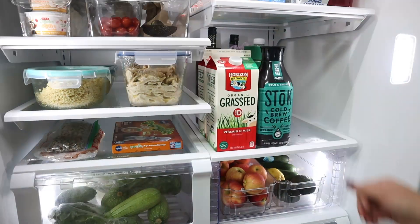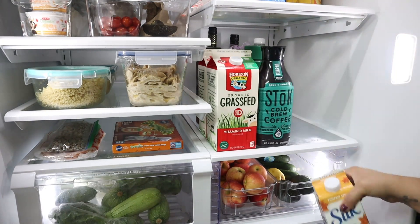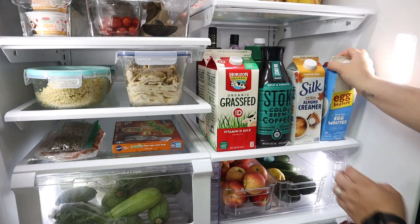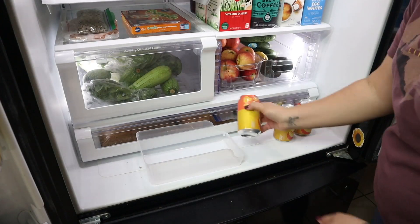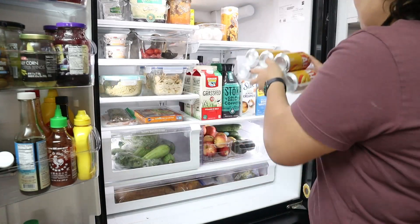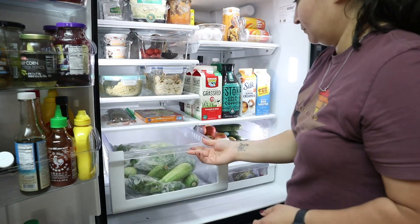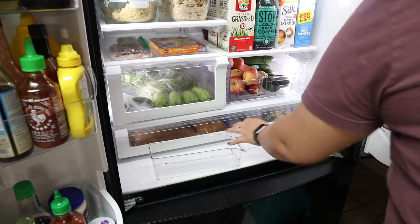Recently my husband and I have been on a cold brew kick. I had a pumpkin spice cold brew at Starbucks a couple weeks ago and ever since then I've been wanting one every day, but it gets way too expensive. So we picked up the Stoke cold brew, which I think is actually better than the Starbucks one — let me know if you think the same. I normally prefer hot coffee, but I don't know what it is about that cold feeling with the ice. Let me know if you prefer hot coffee or cold brew, and whether you like Stoke or Starbucks.